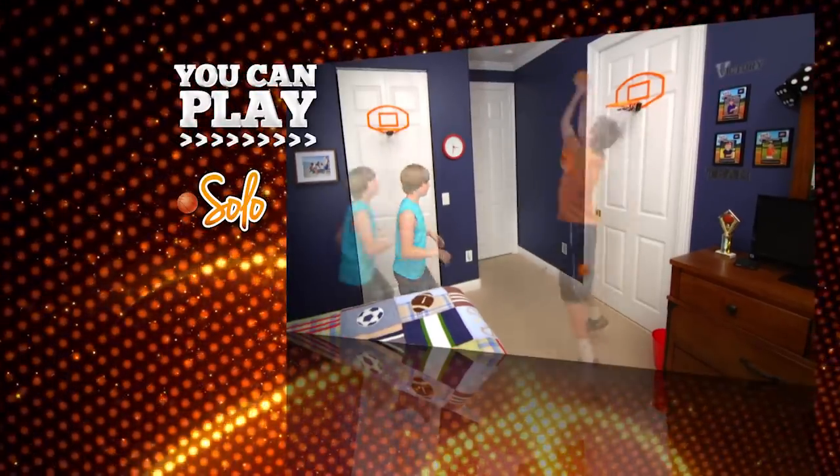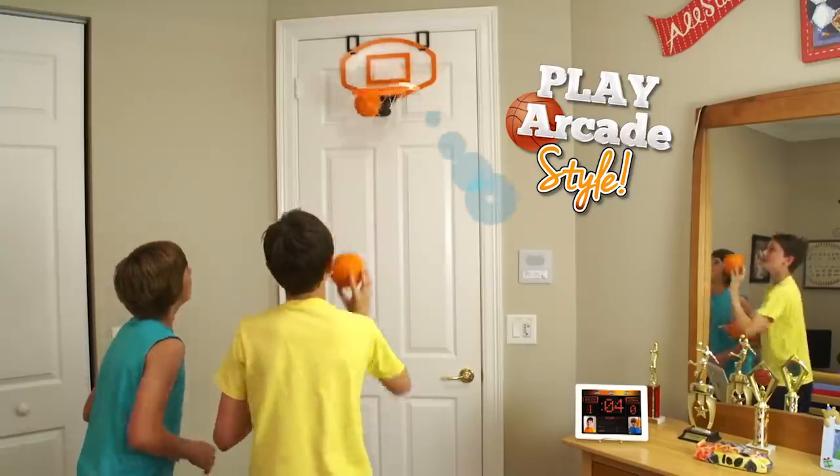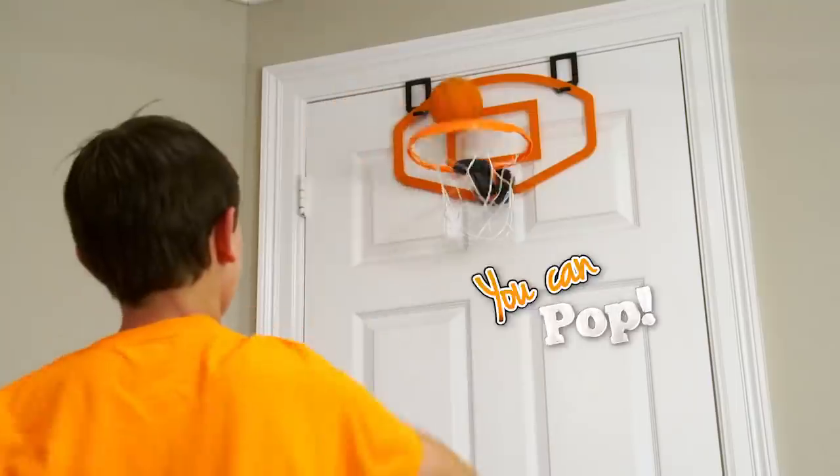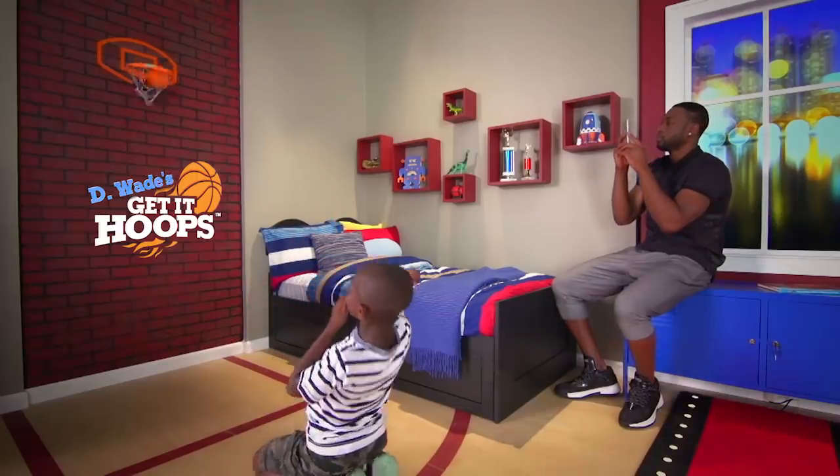You can play Get It Hoops solo, one-on-one, full court with friends and family, or play arcade style against the clock and see how many shots you can pop. Only D-Wade's Get It Hoops does that. Oh yeah.